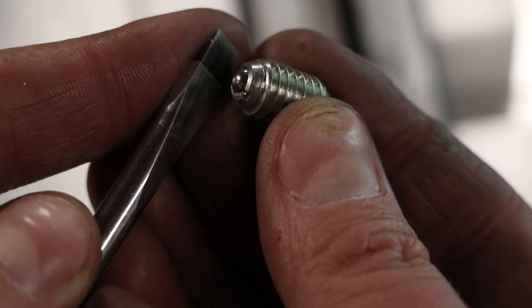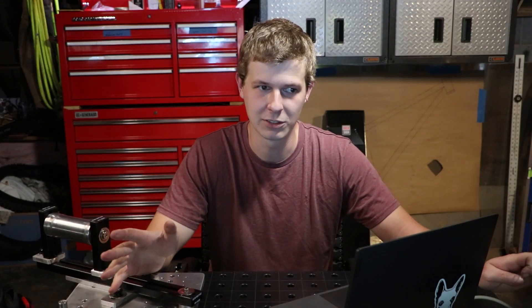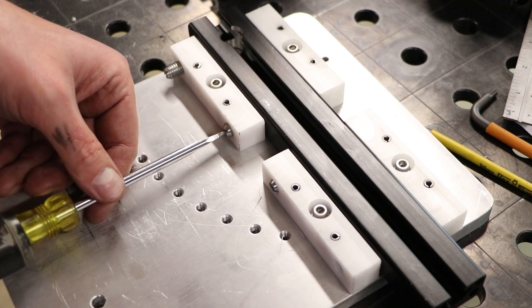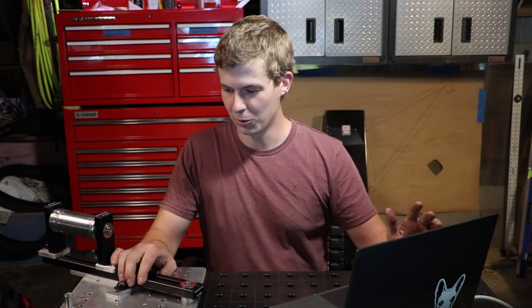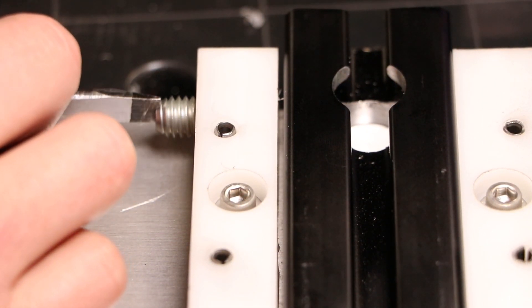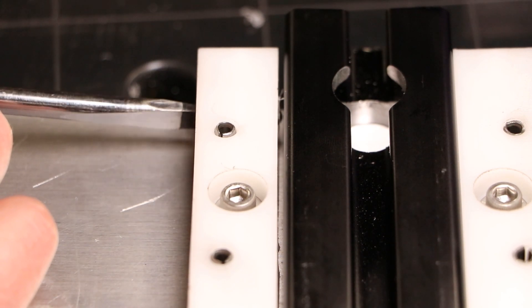One of the big things to this system is the Delrin bearings that are used, and they make use of these wonderful little things known as spring plungers. In the drawings, you'll see the two sides of the bearings are referred to as the tension side and the reference side. We could just make the Delrin blocks the same distance apart as the width of our rails, then add a little tolerance so it can slide back and forth. But that is difficult to get right because there will always be a little bit of side-to-side movement unless you can get the fit perfect. That's where the spring plungers come in — one side uses them to keep tension on the rail and keep it pushed up against the other bearings, and the Delrin makes for a nice smooth sliding action.